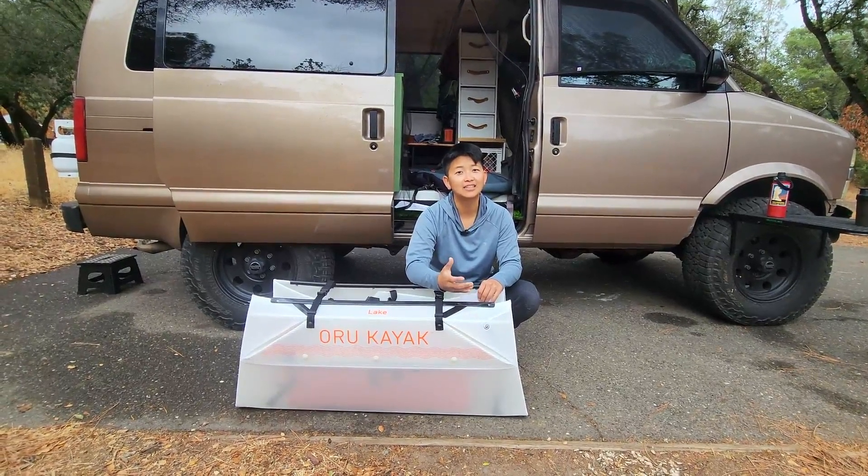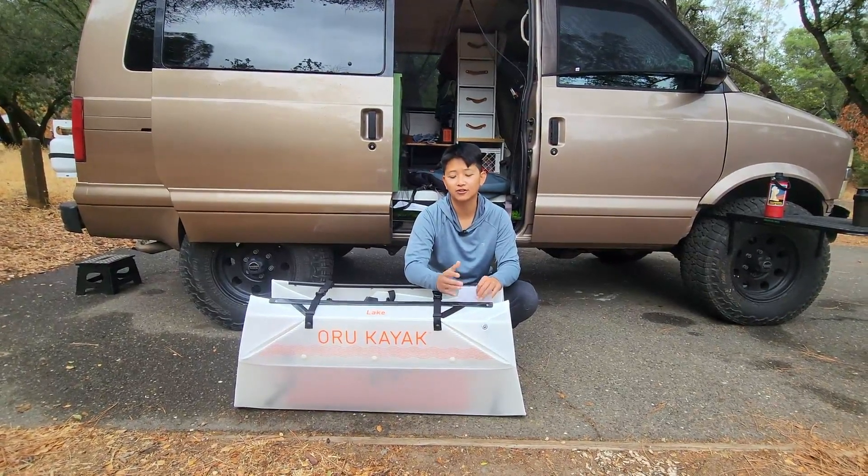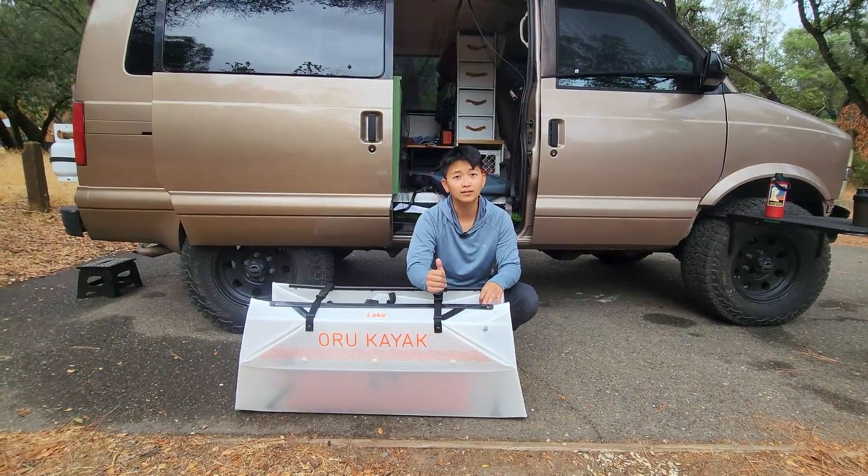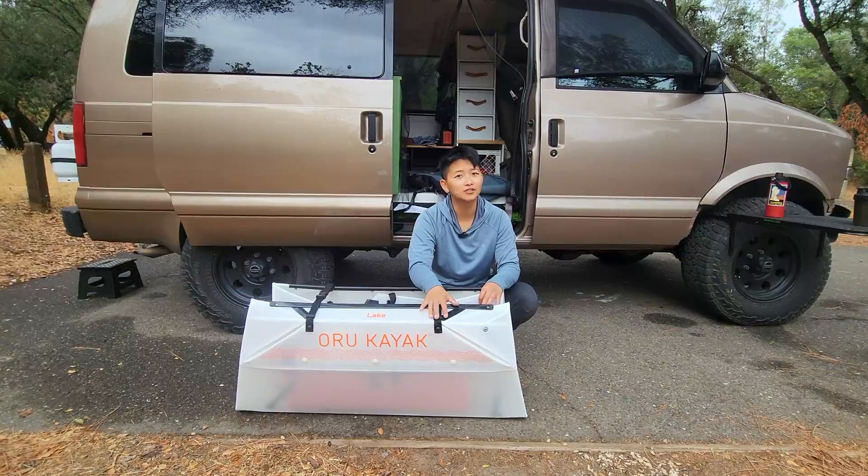After reading the instructions, I did learn that it has to cure for 24 hours, so I will not be installing it on my own kayak today since I'm planning to go out on the lake, but I will still show you the steps.